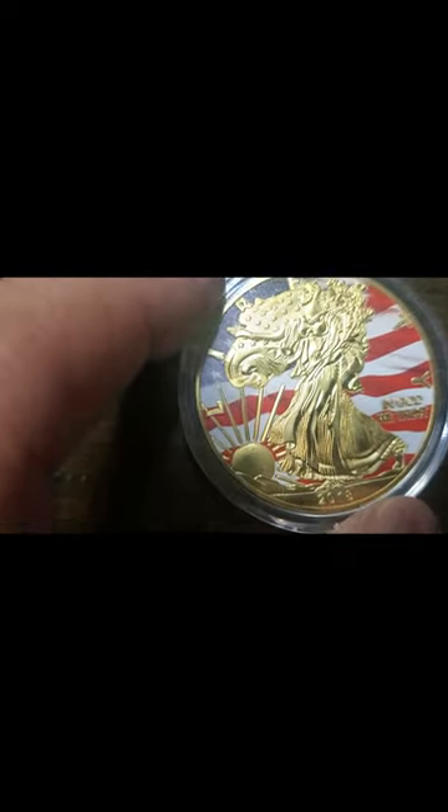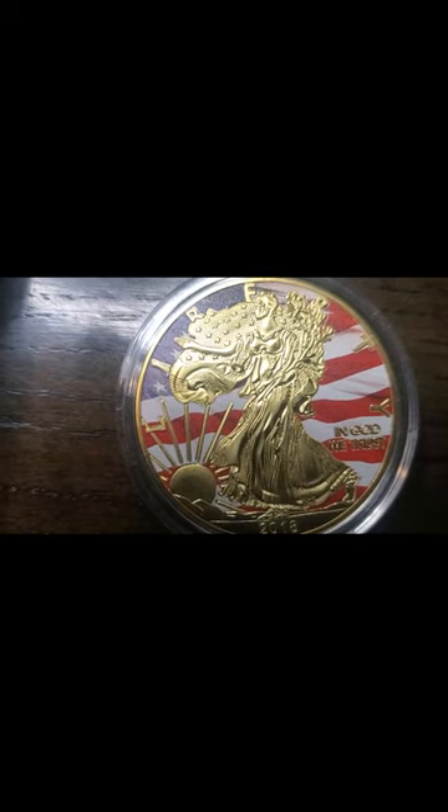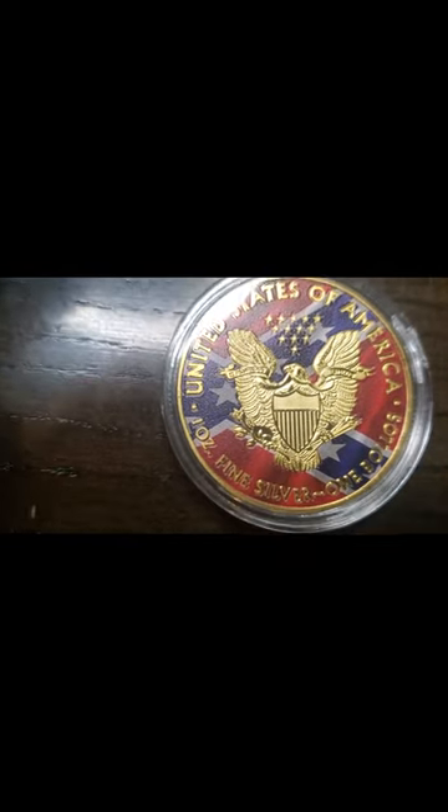And the next is this beautiful 2018 Walking Liberty coin. It has been painted — she's very beautiful. It has the American flag on the front and the Confederate flag on the back. Also, magnet test failed. But like I keep saying, I don't buy these replicas just because I know they're replicas — I buy them to give you guys content, and I do like what the pictures depict.